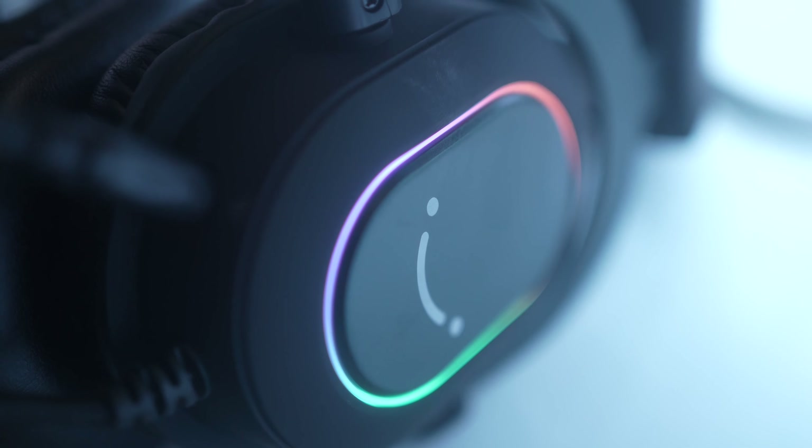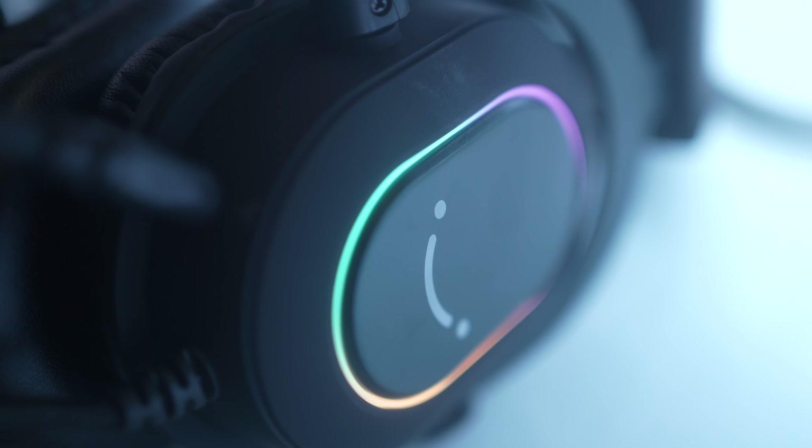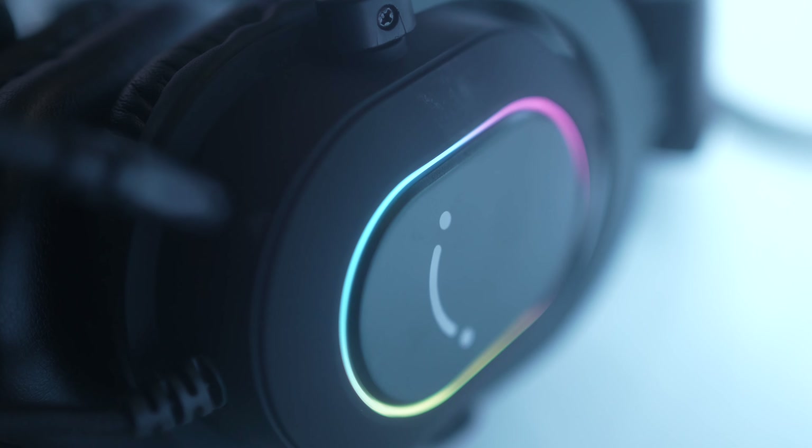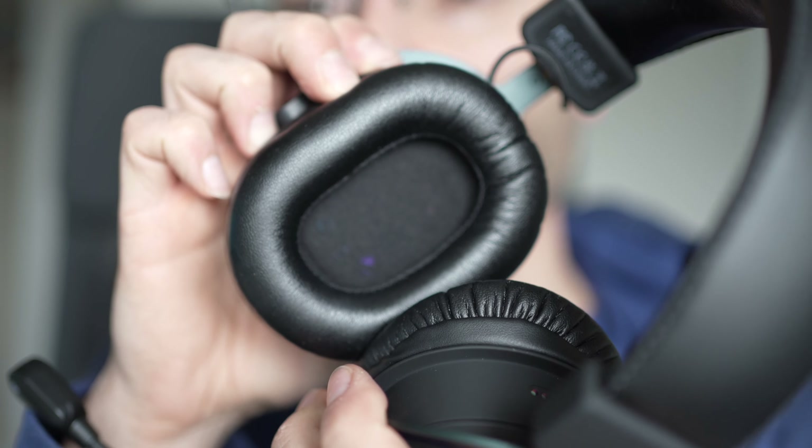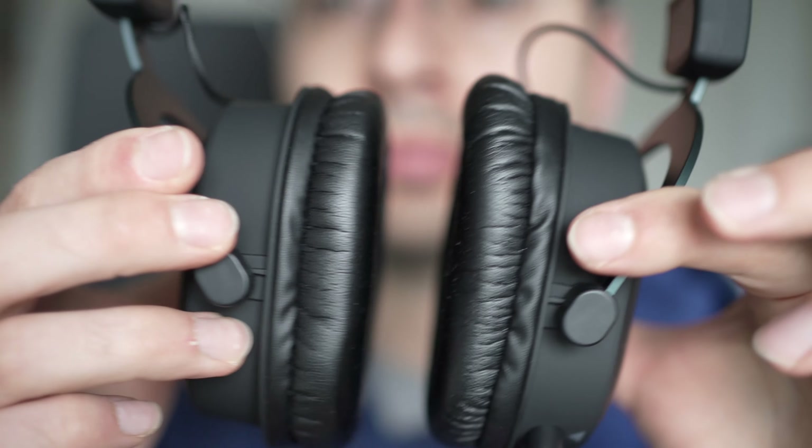I wish you could turn these off or select a specific color, but in this case you can't. This is not a big deal — I still think it's very cool especially in the dark. If you have people around they will surely ask you what are these because they're very special looking.